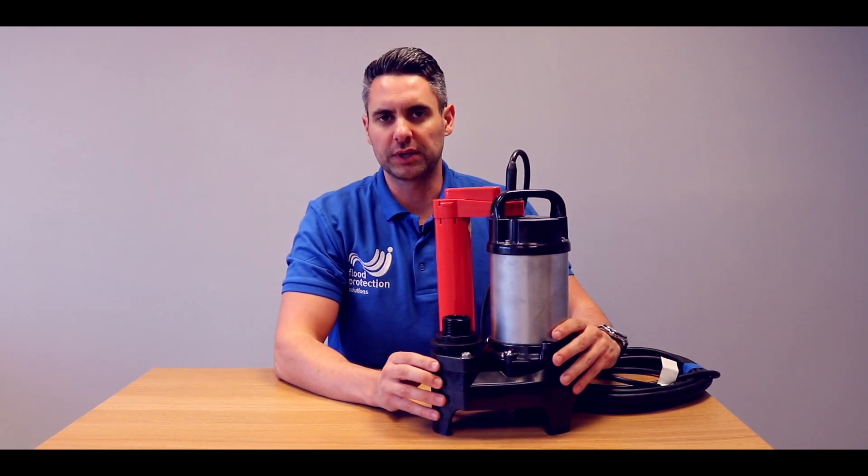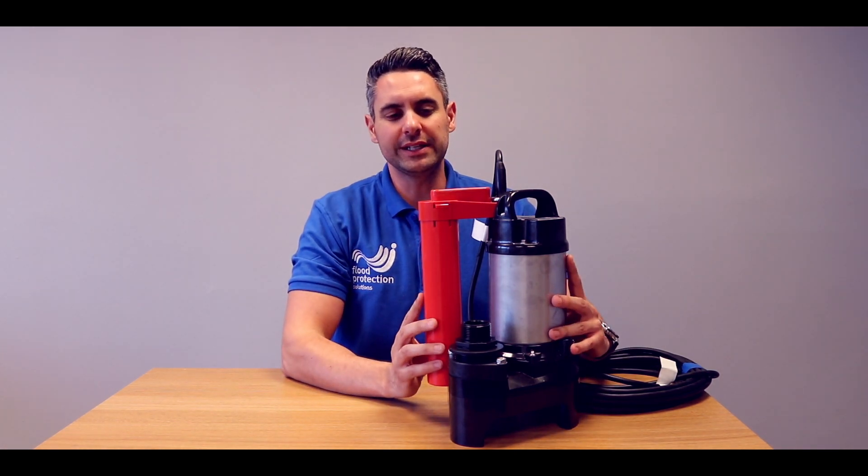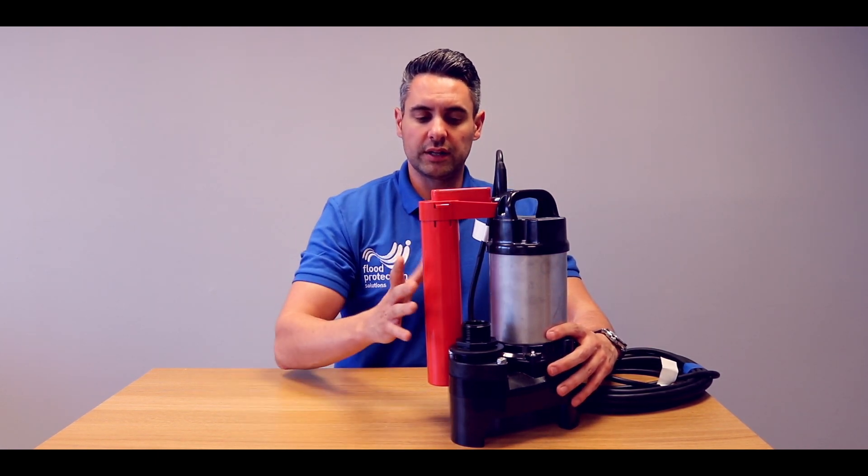This is the 2-inch Poma automatic pump. As you can see, it comes complete with a float tube switch. This is purposely built and ideal for enclosed spaces. The majority of standard automatic pumps have a paddle float switch which can dangle around the pump and get caught and obstructed on items around the pump, where this is especially designed to stop that from happening.